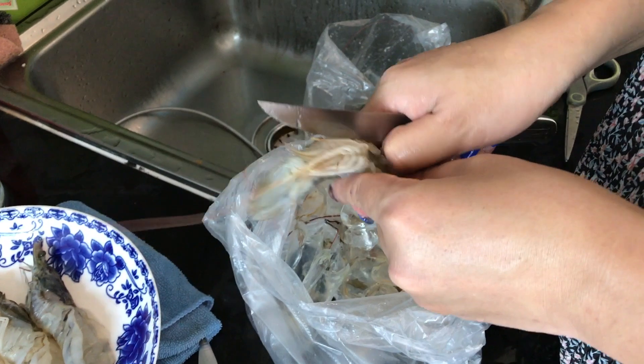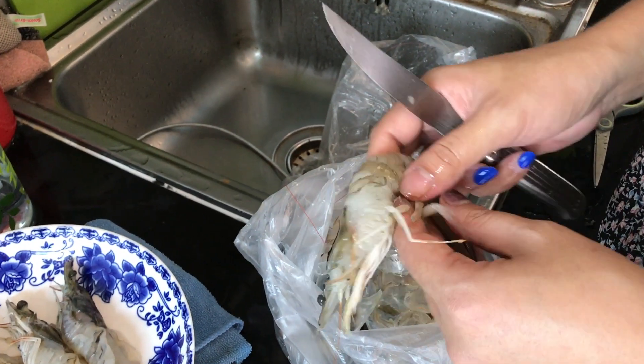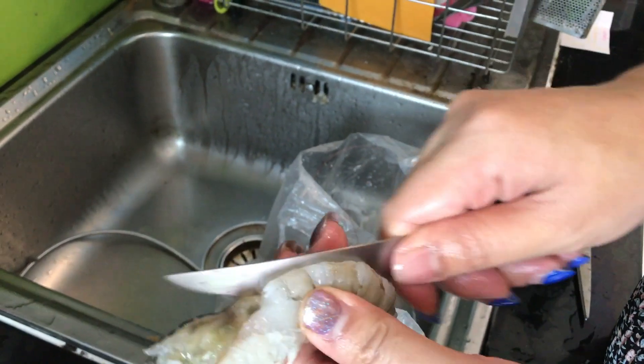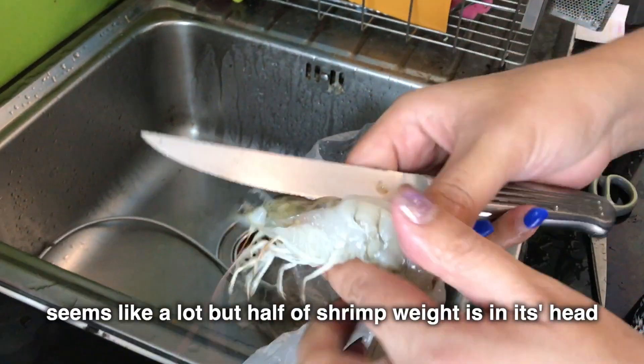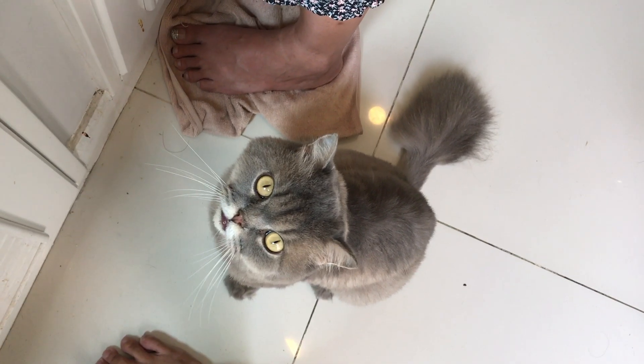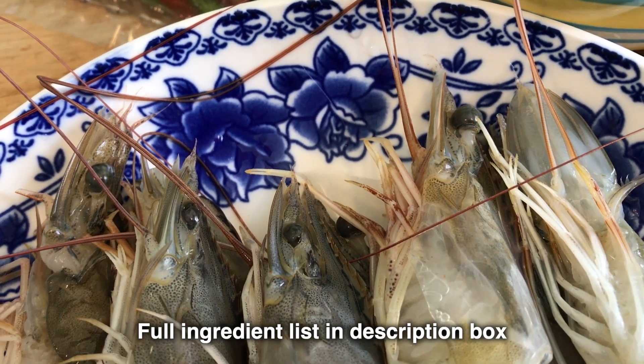Peel the shrimp, leaving the heads and tail intact — this is just for presentation. Then cut down the shrimp spine and take out the vein. Here I have eight shrimps that weigh 750 grams with shells on. If you want to use smaller shrimp you can, but don't get shrimp that are too small. You can find a full list of ingredients in the video description box below.